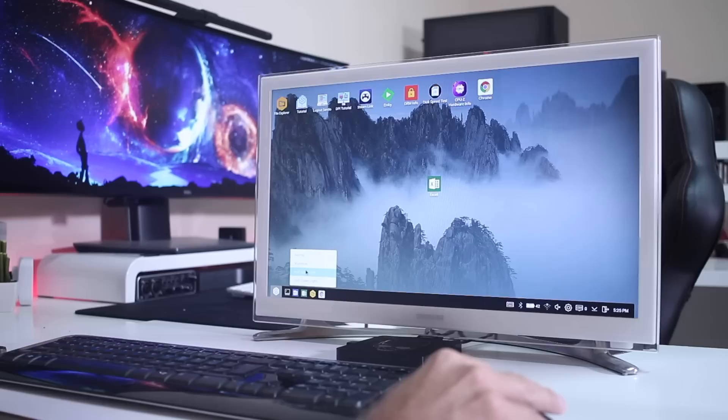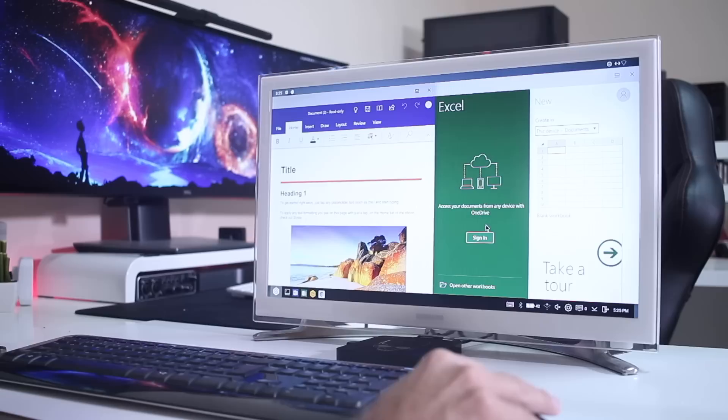Another option, if you prefer, is to split the screen in equal mode for two apps. I can select Word on one side and Excel on the other, so I can type while watching what I have on the left or right side of the screen, which is also great.